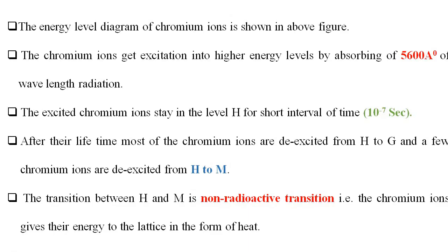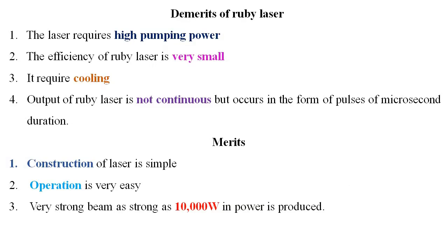Now we will discuss the demerits of the Ruby laser. First, the laser requires high pumping power. Second, the efficiency of the Ruby laser is very small. Third, it requires cooling. Last, the output of the Ruby laser is not continuous but occurs in the form of pulses of microsecond duration.